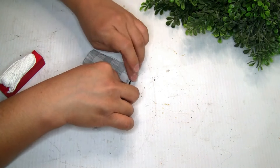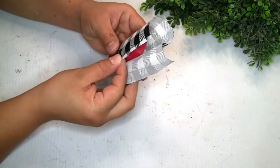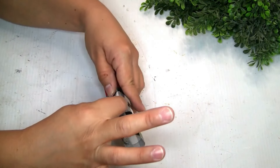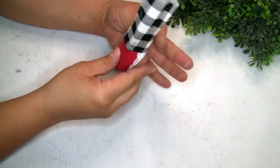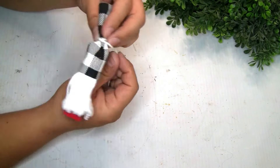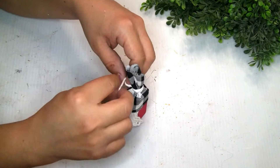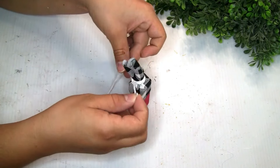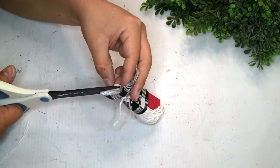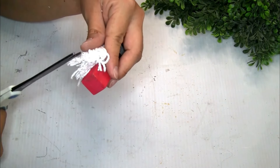I grabbed the piece of fabric from Dollar Tree and cut another piece to create the hat for the Santa. I glued it on the top of the wood piece, then grabbed another piece of yarn and wrapped it around the top of that fabric. I also cut the top pieces so it can give the detail of the hat — just like we did with the snowman. You guys can use any fabric of your choice. I wanted the snowman and the Santa to have kind of different hats. To give the shape of the beard, I'm like I think it's just better to create a tassel.